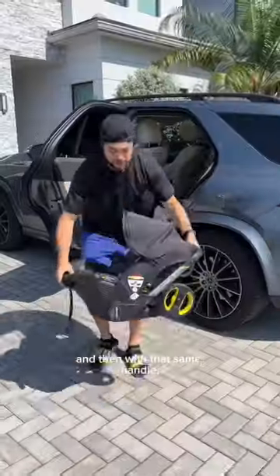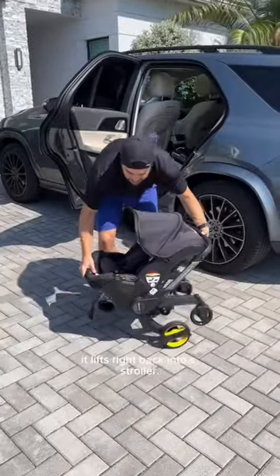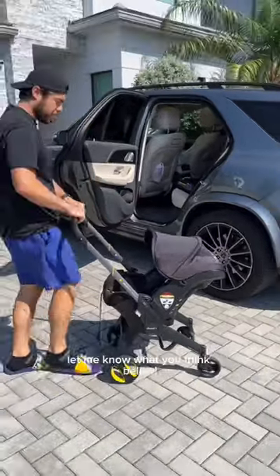He took it out of the car and then with that same handle it lifts right back into a stroller. This is so convenient. Let me know what you think below.